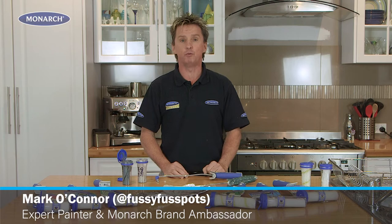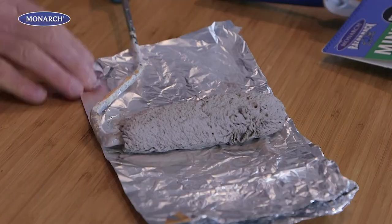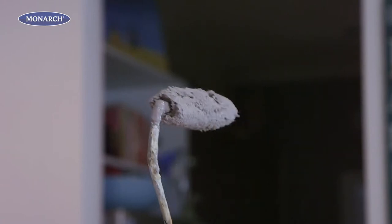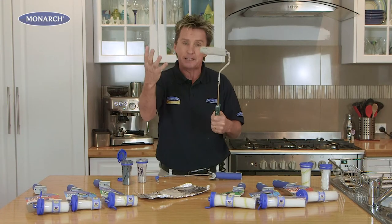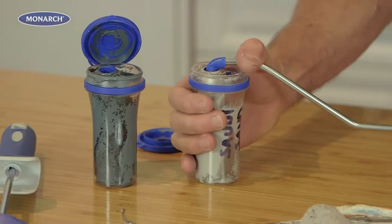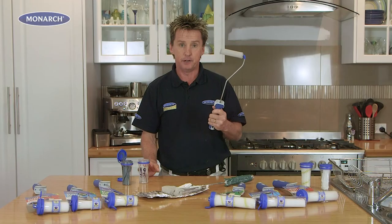Mini rollers are perfect for those small wall and ceiling areas around the home, but the problem with a conventional mini roller is once you've used it and you want to change color, you have to get paint all over your hands. Whereas with the new Monarch Smart Lock mini roller, it's simply click and you're ready to go.